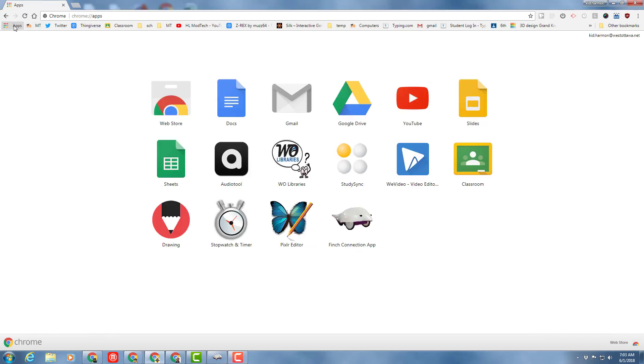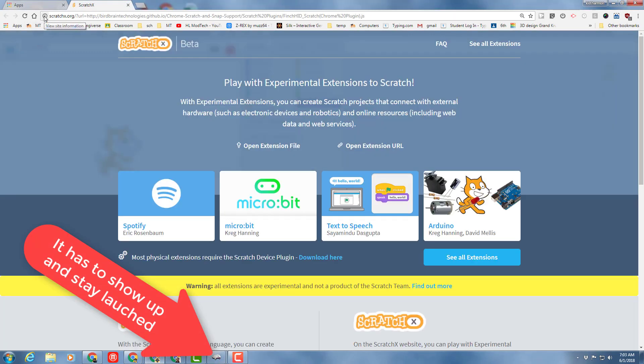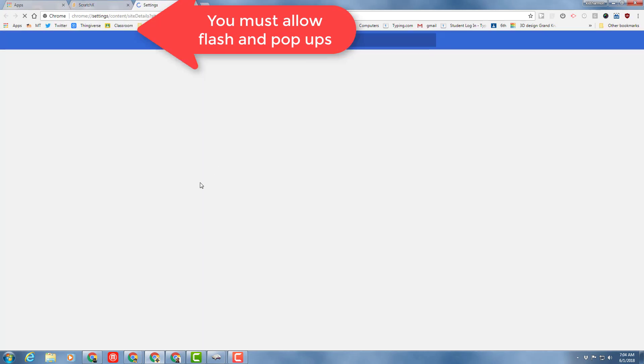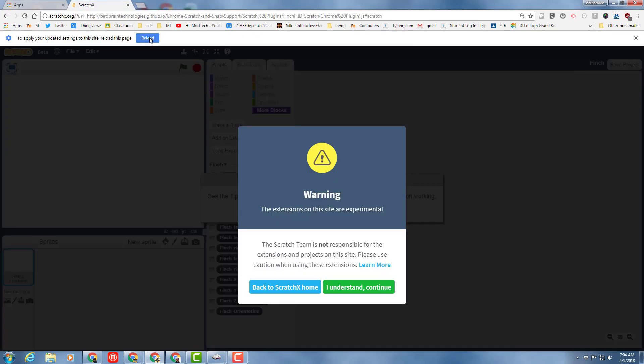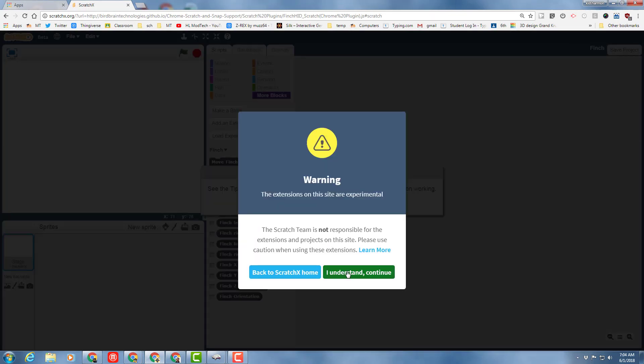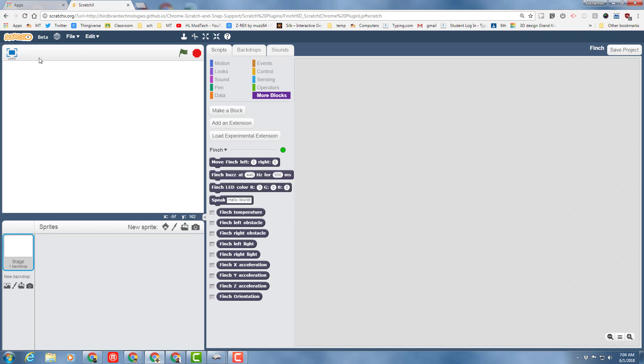It's time for the cool stuff. Click your apps button and launch the Finch Connection app. When you open Scratch, this window pops up, and you need to immediately go to Site Settings. We need to do two things. First, allow pop-ups, because if you don't have these, you can't save — and you have to save in this program. It does not save automatically. Then we also have to allow Flash. Once you close that window, it says it needs to reload. Tell it okay. When it pops up, click I Understand and Continue, then the OK button. This gives us Scratch X, which lets us save to our computers and run the awesome extensions that run the Finch.